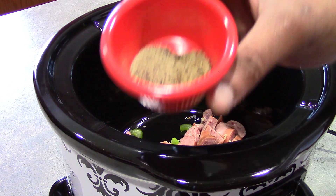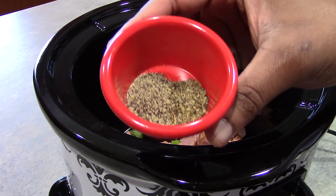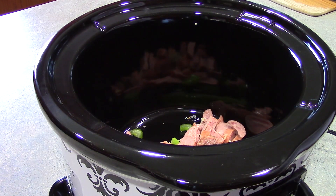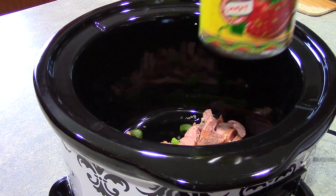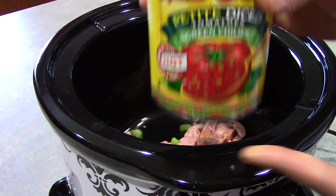Next, we want to add one half a teaspoon of black pepper and a half a teaspoon of dried thyme, along with two 14.5 ounce cans of diced tomatoes with green chilies.